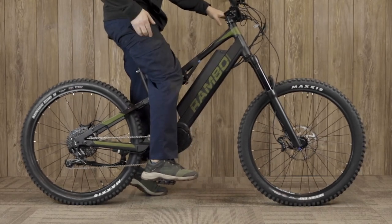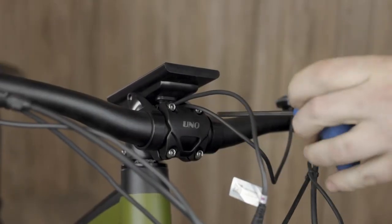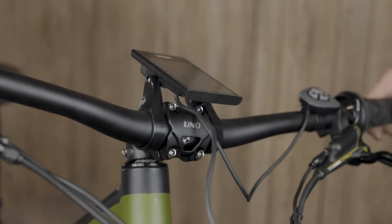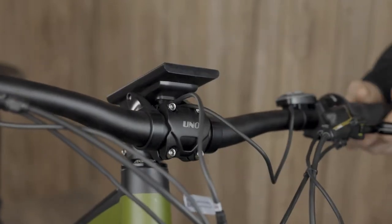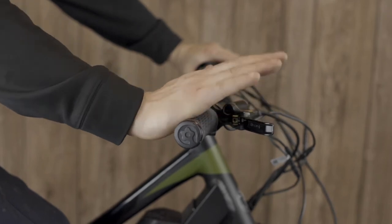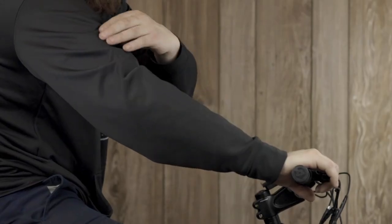To maximize comfort when riding, you want to adjust your handlebars in a way that feels most natural and practical. This may require adjustment of the handlebars using a four millimeter allen wrench. Ideally, you want your wrists to be straight when touching the brakes, not too high or too low, and your elbows should be slightly bent.